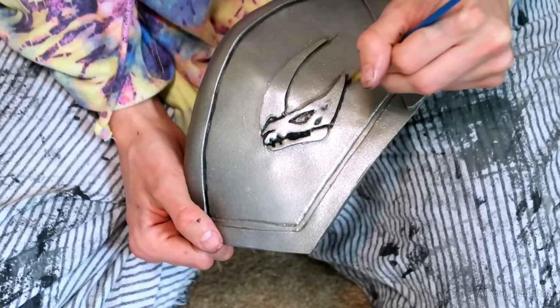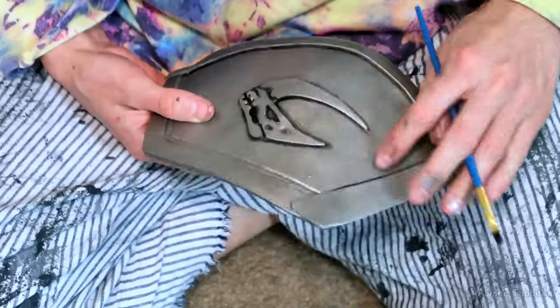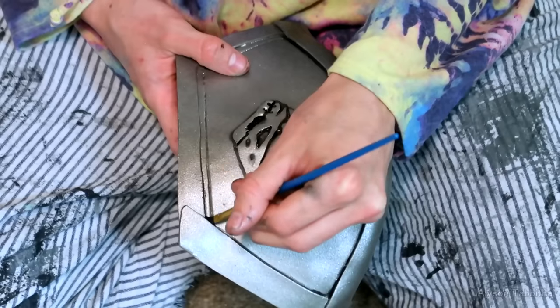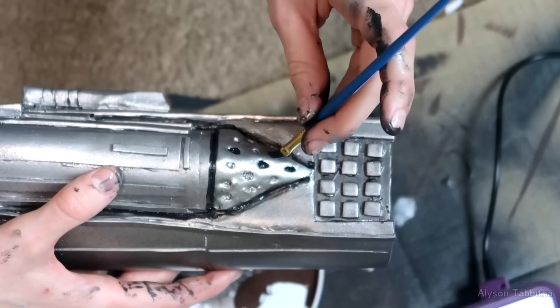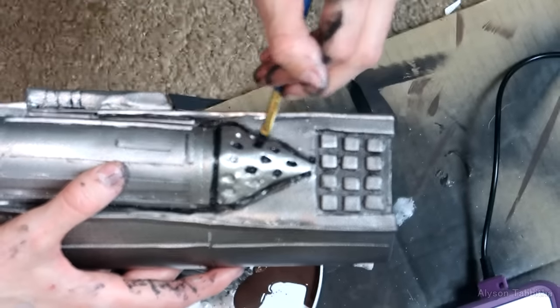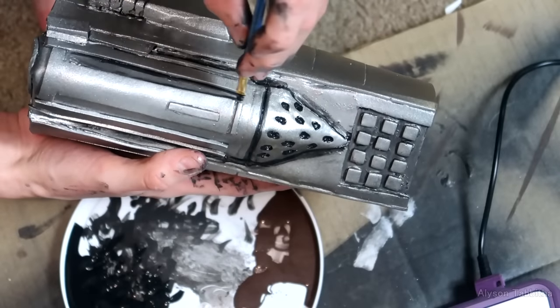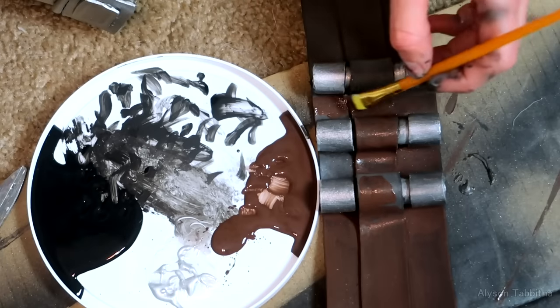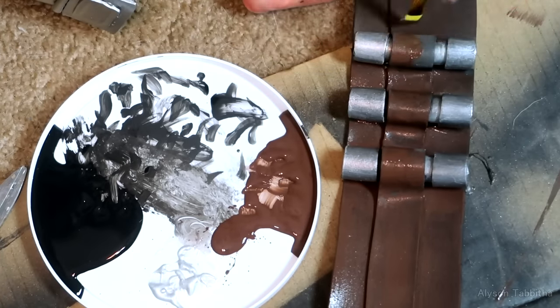I continue this process on all of the armor pieces. I also paint all the belts brown — the rest of it is pretty self-explanatory.